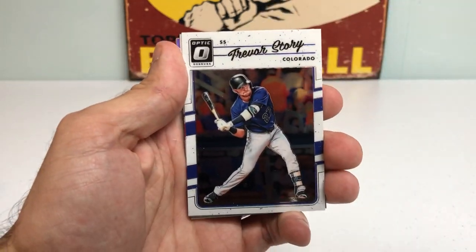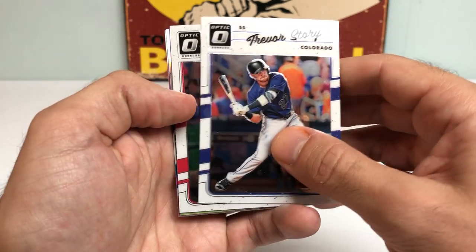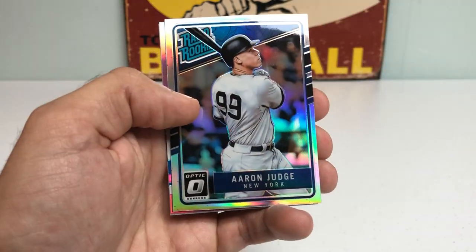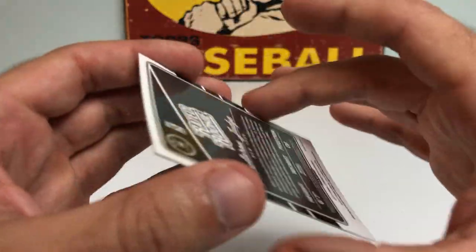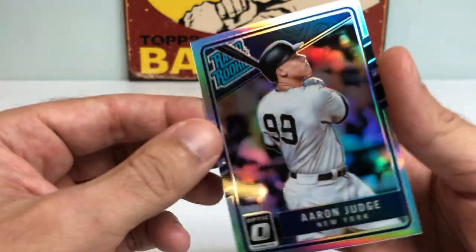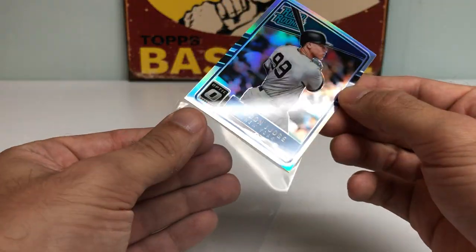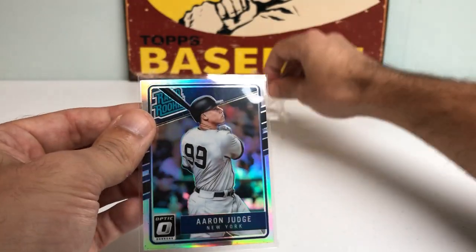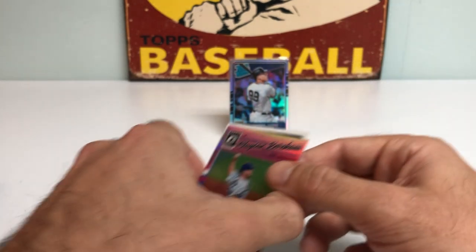Right off the top, got a Trevor Story — this is what the base card looks like, nice white background with chrome finish and team color mixed in. Got a nice Bryce Harper, back with the Nationals. And then bang — Aaron Judge Rated Rookie Prism Rookie Card. First pack magic! A nice Aaron Judge Prism Rookie Card — that's what I'm talking about. Beautiful card. In the first pack, I don't actually have an Aaron Judge true rookie card, so this is going to be my first one. Pretty awesome.